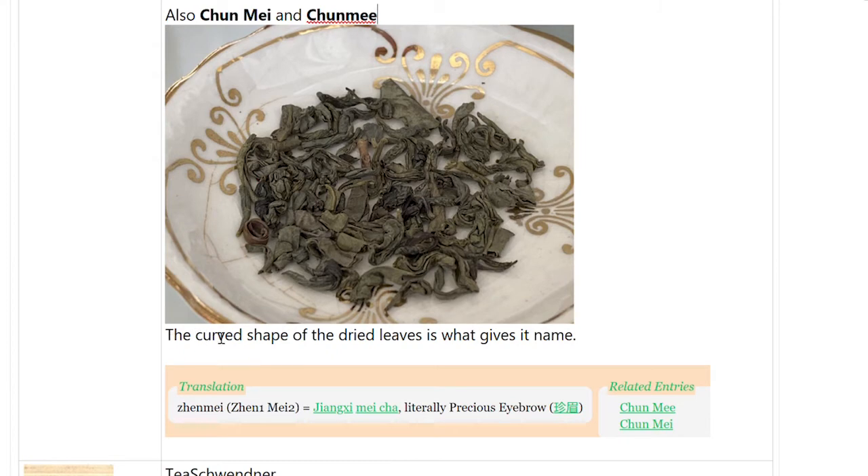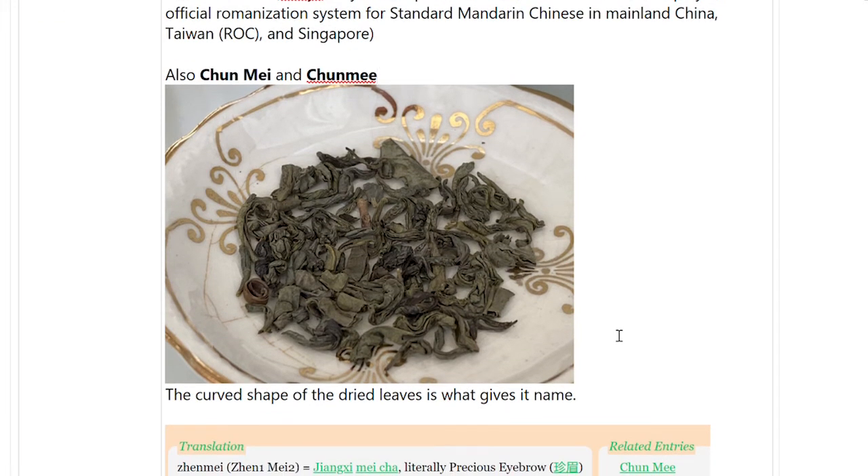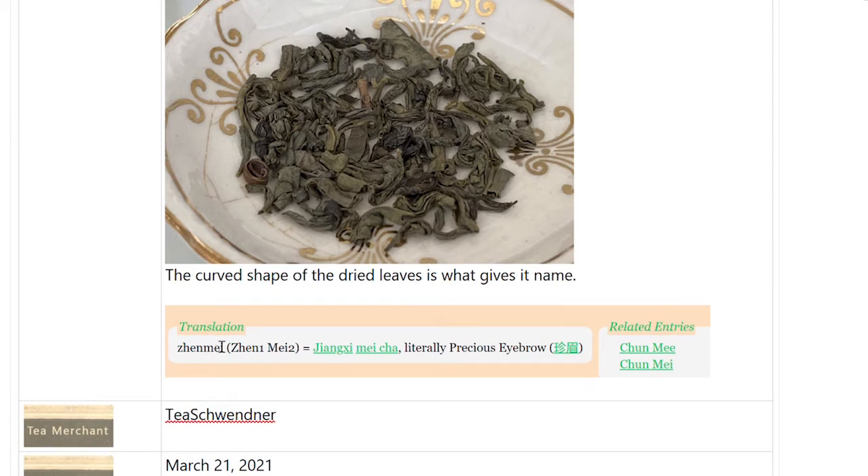The curved shape of the dried leaves is what gives it its name of 'precious eyebrows' — it's supposed to be shaped like an eyebrow. The numbers one and two in the translation indicate how it's pronounced, like where you put emphasis on the word when you're saying it. So it literally translates to a precious eyebrow.